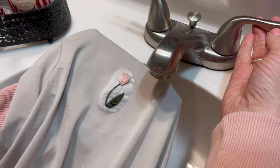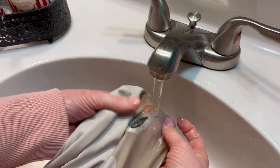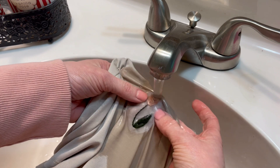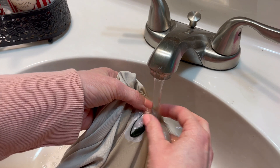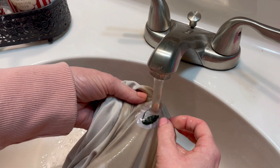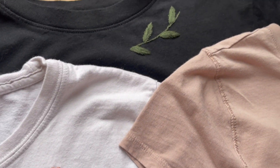Once you're all done, you can go ahead and wash off your patch. Make sure you use the right temperature for the specific item that you're washing. The warmer the water, the easier the patch will dissolve, but it will still work in cold water if your item calls for it. You can use your fingers to scrape away the patch as it starts to dissolve. Lay the item flat to dry and you're all set.